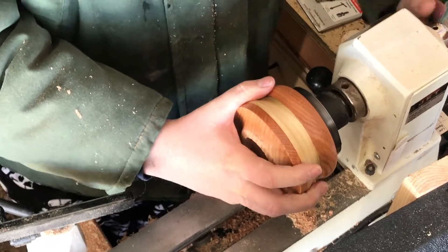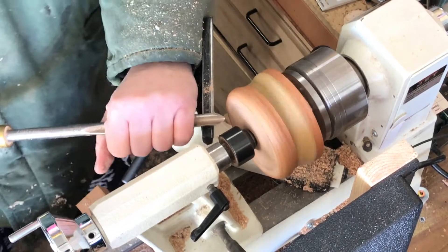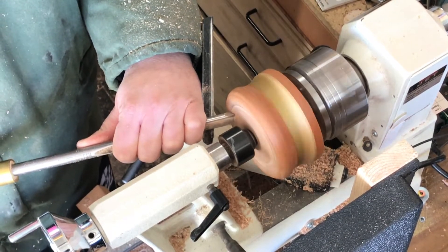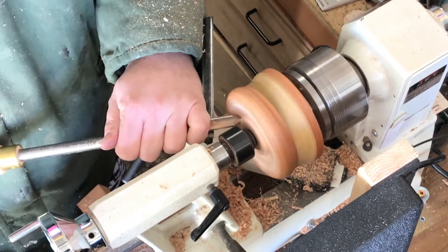Once we're done with our finish, I'll remove the bowl from the faceplate. I'll put it in the recessed tenon in a chuck and start working on the inside of the bowl. I start here with a bowl gouge just hollowing out the center and work at that as far as it'll let me go.